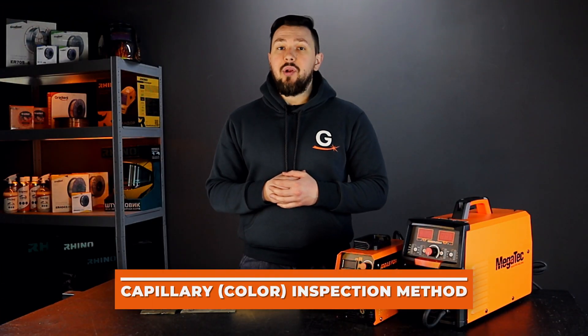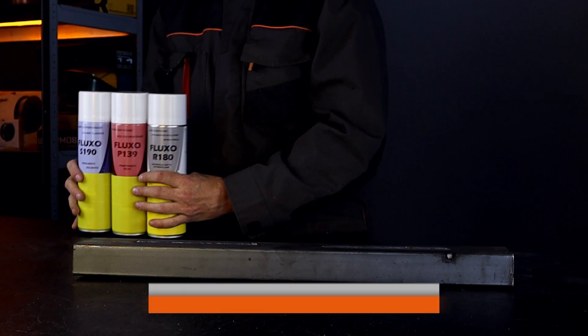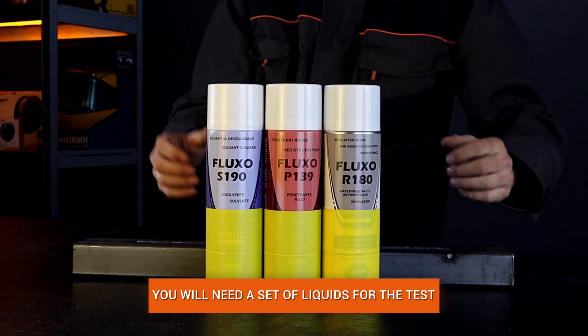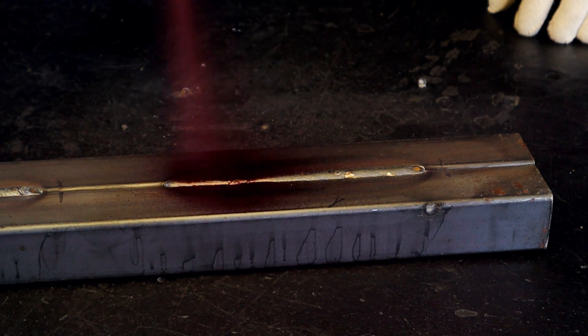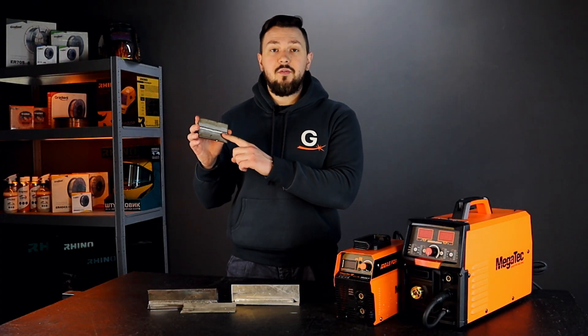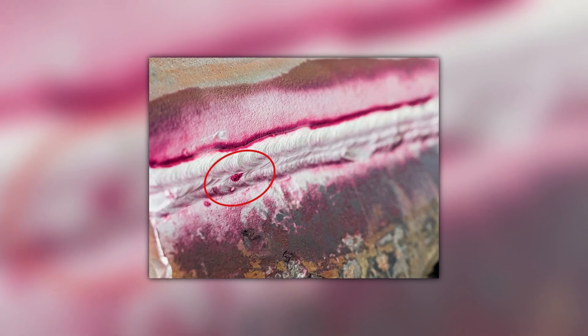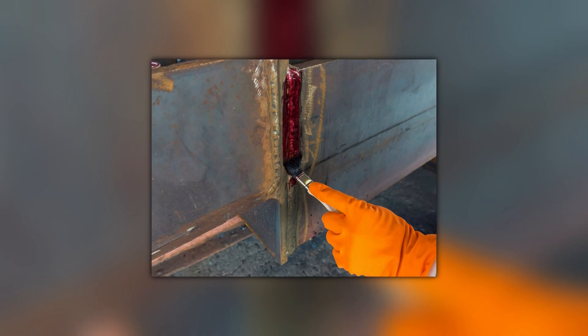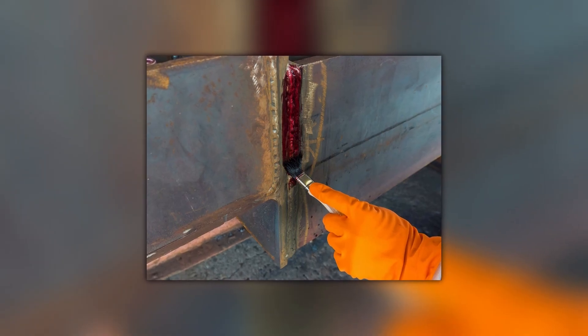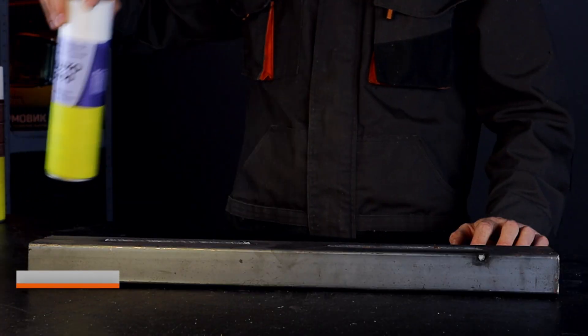The capillary color control method works as follows: special liquids are used which are able to penetrate the smallest pores and cracks, called capillaries. This check is used when no visual defects in the seam are detected. It is suitable for detecting cracks and any damage to structures made of ferrous and non-ferrous metals, as well as non-metallic materials such as ceramics and composite materials. The control requires a set of three aerosol cans: a cleaner, a penetrant, and a developer.